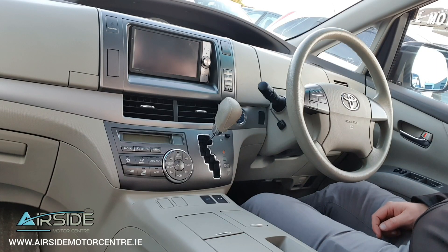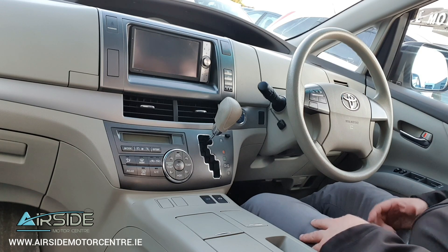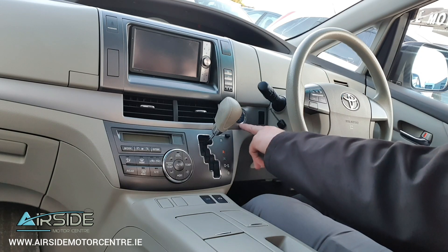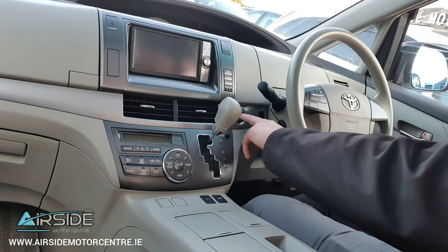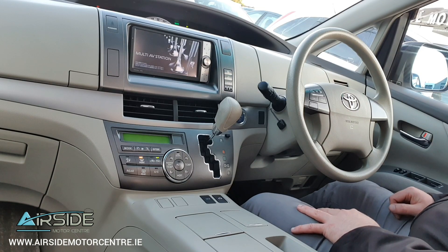So we're going to take this one on a quick test drive around the forecourt, but before we do, let's go over a couple of features it has. It is a keyless ignition — you put your foot down on the brake, press the power button here on your left hand side, there's a green light on it, and you press that once and within seconds it's up and running.